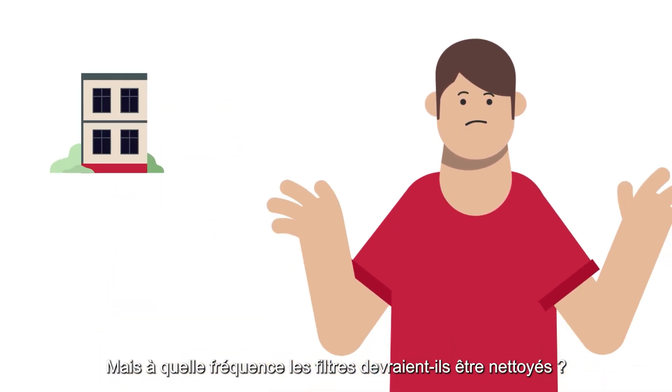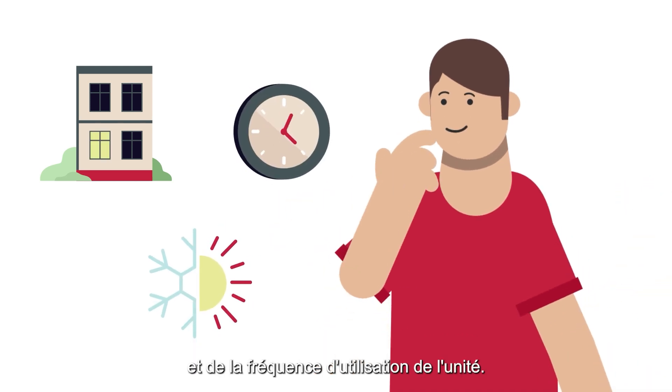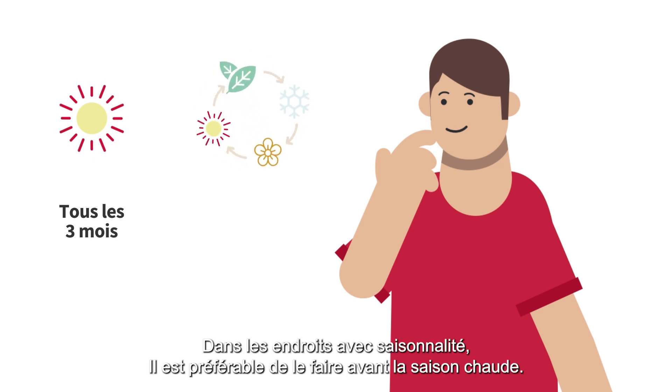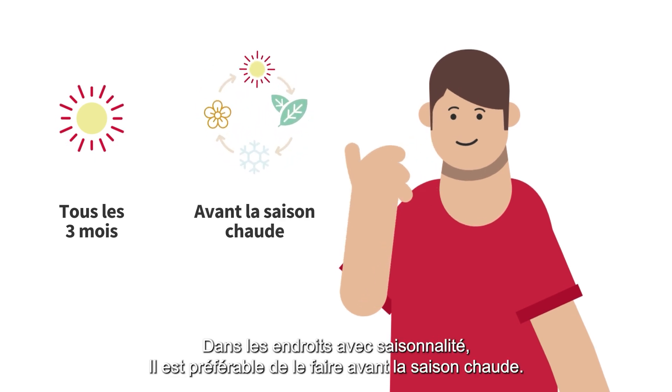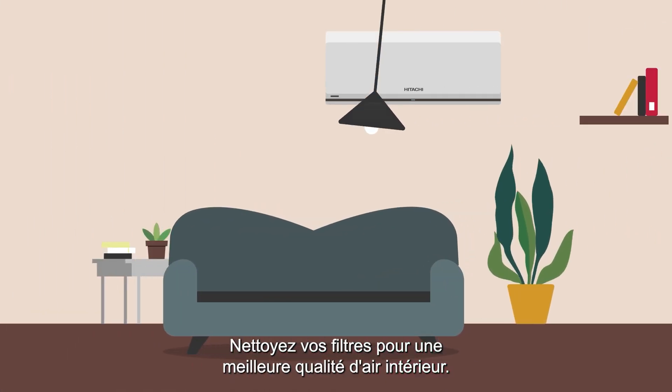But how often should they be cleaned? It depends on where you live, the quality of the air, and the frequency of the unit's use. In places where it is always hot, we recommend every three months. In places with seasonality, it's best to do it before the hot season.